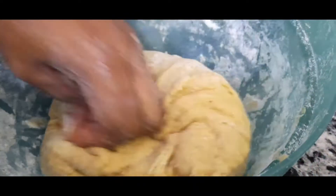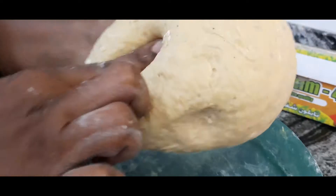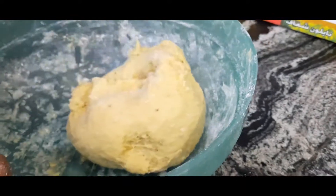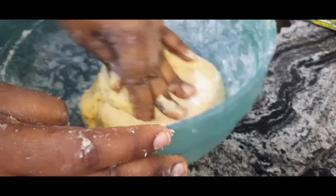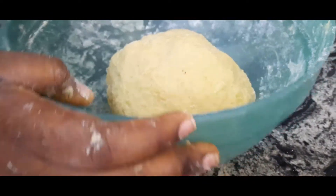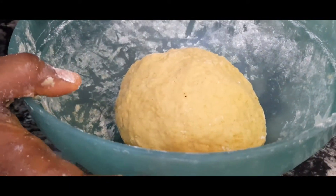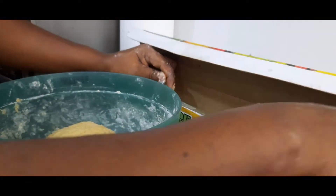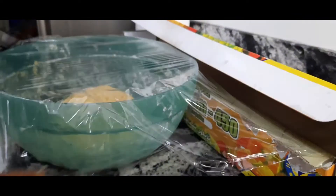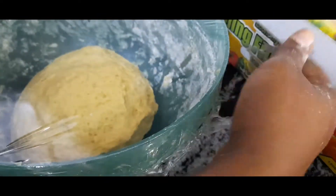This is the consistency you're looking out for when making your chin chin dough. I'm going to allow it to rest for 15 minutes, covering it up, and after 15 minutes we'll come back to it.